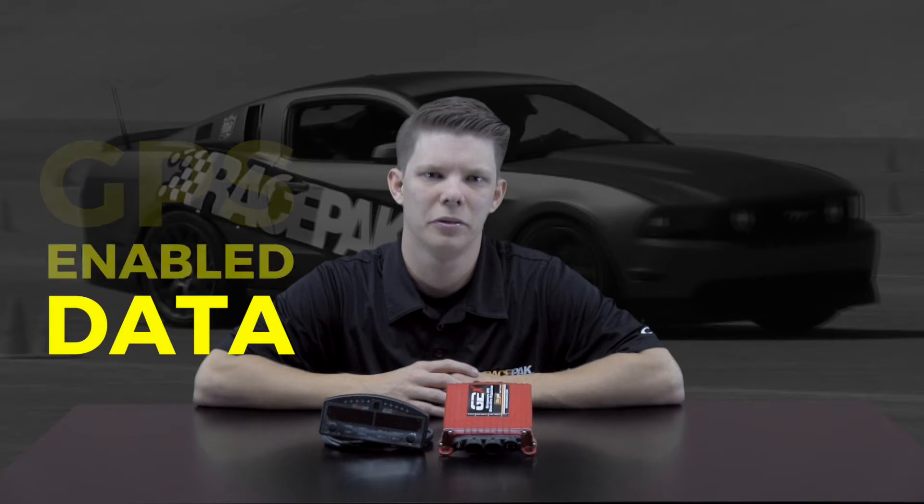Are you looking to hit the local track day and improve your driving skills but don't have a full-blown race car? Well look no more, because Racepak G2X data loggers are the perfect setup for you. The G2X is a compact, easy-to-use data logger that uses GPS to quickly establish the position and movement of your vehicle.